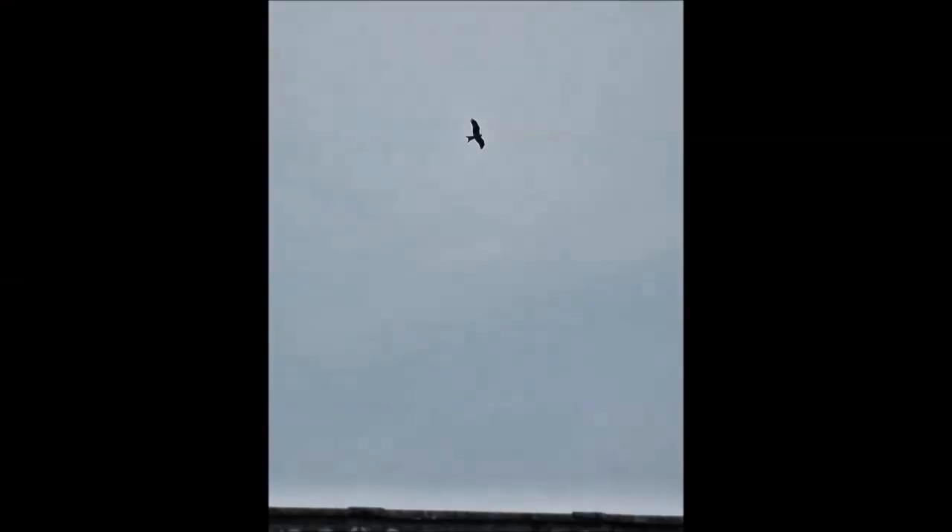I don't know if you can see but I've got a camera on standby here. When I was setting up the video a kite flew over the farm. I don't know if he was having a look at our chickens or what, but if he comes back I'd like to take a picture of him.